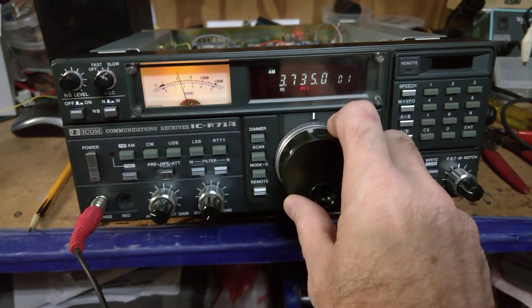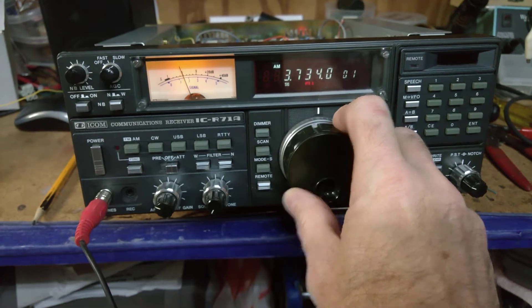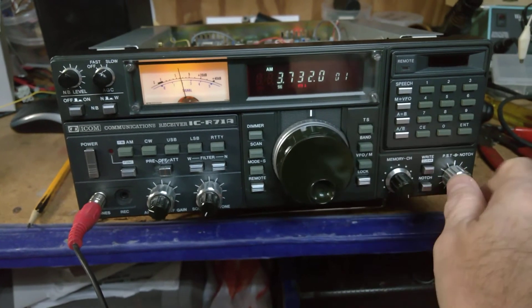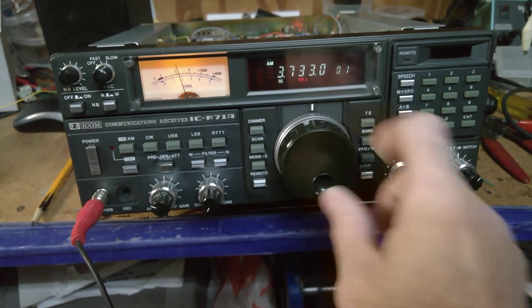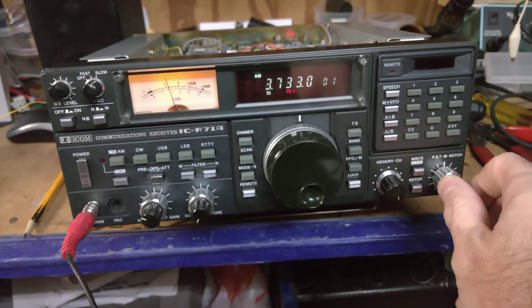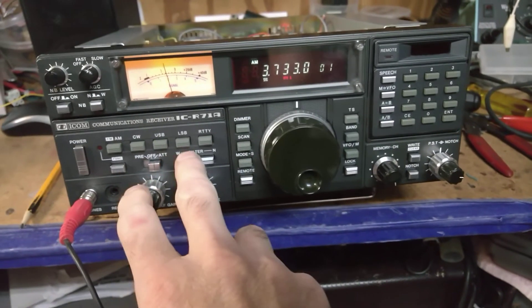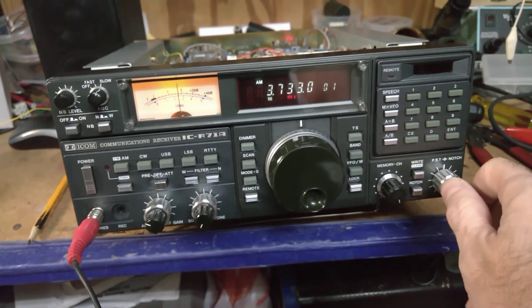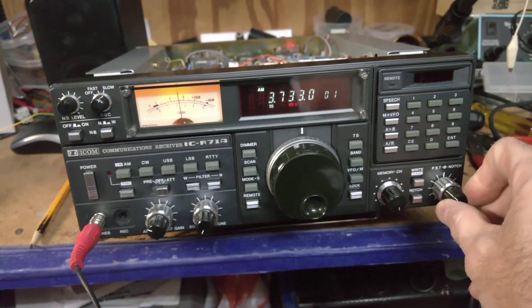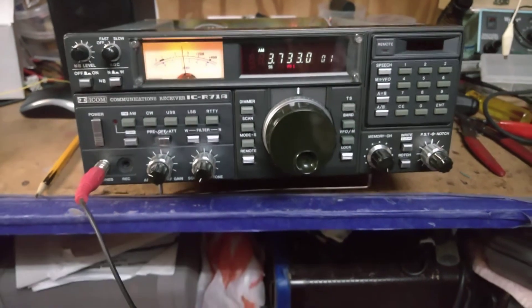The last time I was on 160 was with the 368 and I had a dipole laying on top of the trees from the front driveway to the back of the property. That lasted for a few years, then a windstorm came through and a branch fell down along that 260-foot run and took out the antenna with it. I just never put it back up.